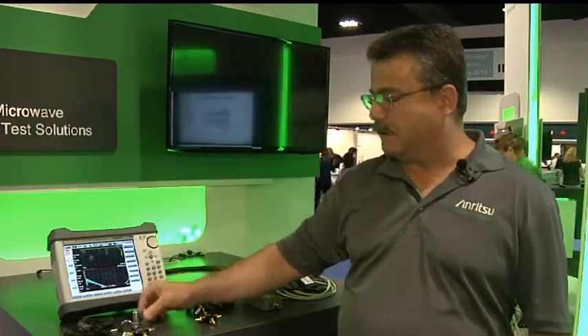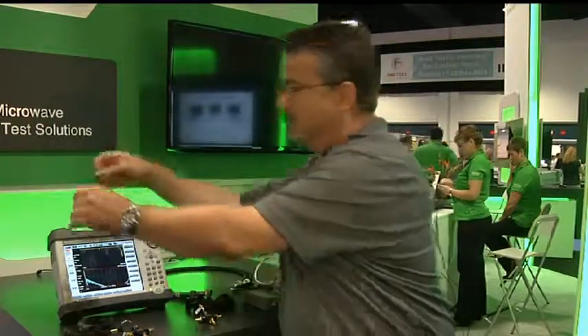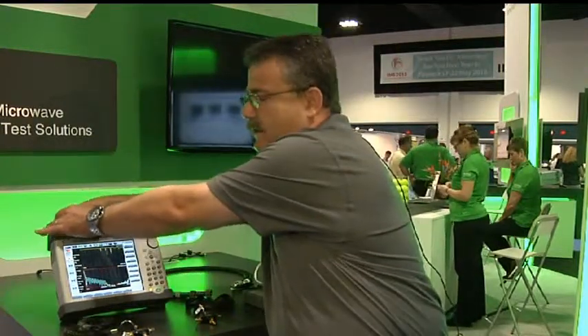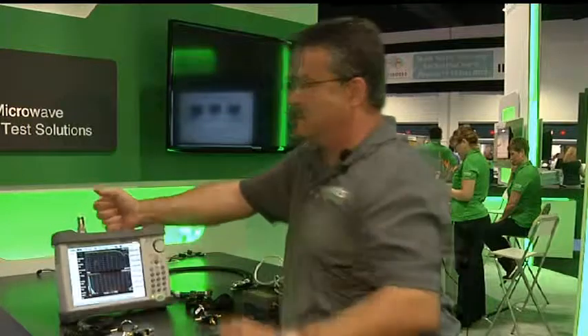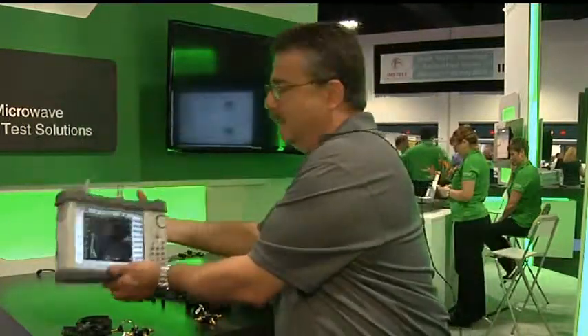In the 20 gigahertz model of this SiteMaster, we include these ruggedized adapters, which actually convert the test ports very robustly into an N-type test port, which is more commonly used at those frequencies. The uniqueness of these converted ports is that they're solid and strong for a device that was really intended for real use.